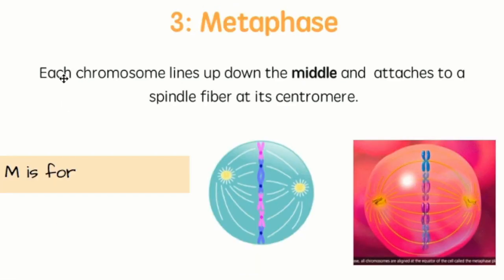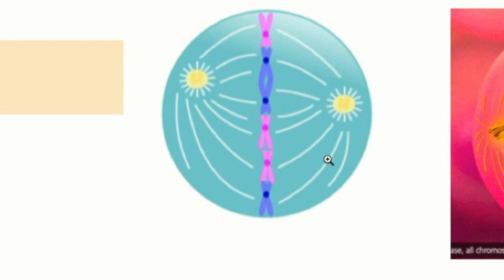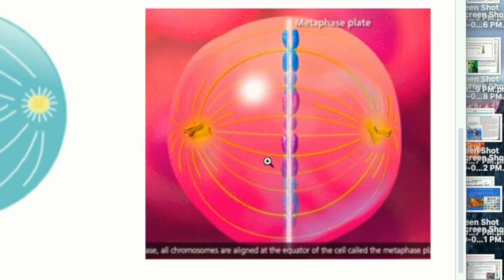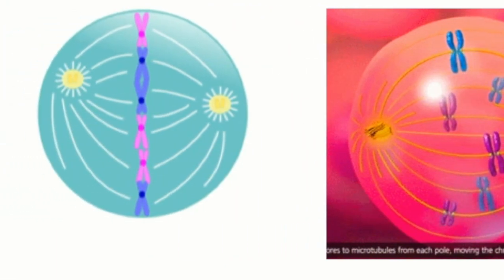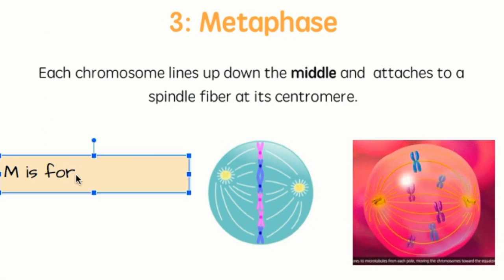Then we have metaphase. Each chromosome lines up in the middle and attaches to the spindle fiber at its centromere. Here are our chromosomes in the middle, pink and blue. Our centrioles are at the edges with the spindle fibers. Here's a really cool gif of the chromosomes lining up — watch them move. This is metaphase: they line up in the middle with our centrioles and spindle fibers. M for metaphase — M is for middle, because the chromosomes line up in the middle of the cell. Sometimes you'll hear this called the equator, just like the equator of the Earth.